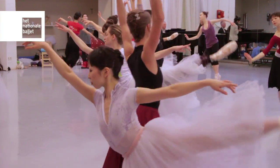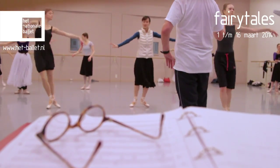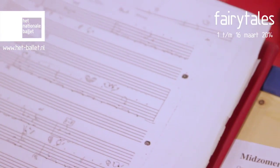Ballet is based on tradition and on passing knowledge. So there are both ways to pass knowledge: there's the ballet master, who passes experience to dancers in the studio, and there's the written knowledge, which is archives to trace.